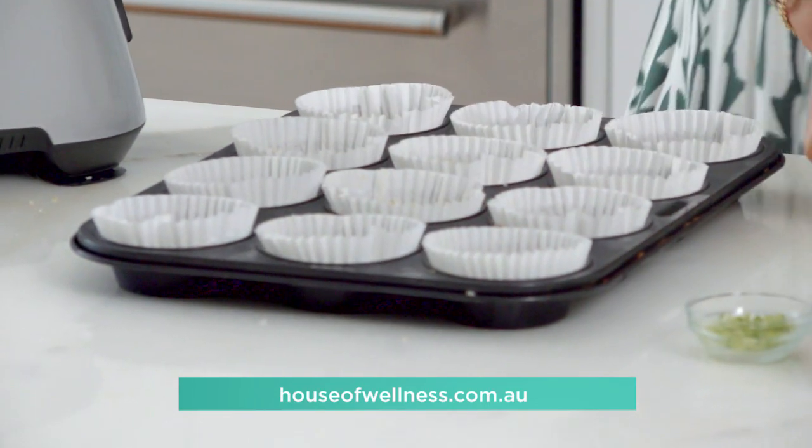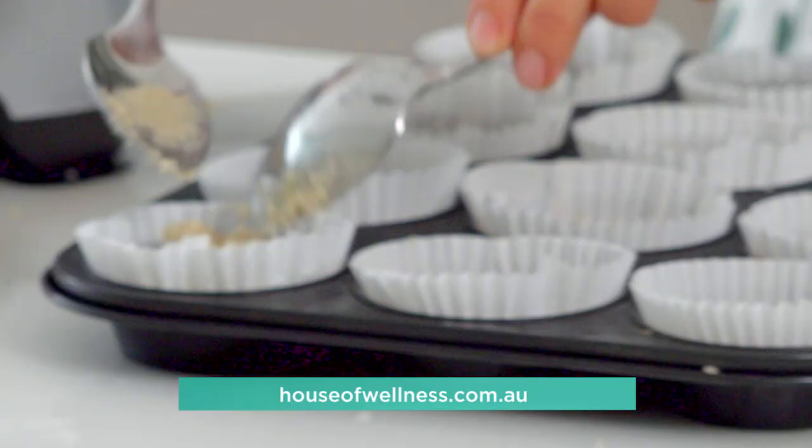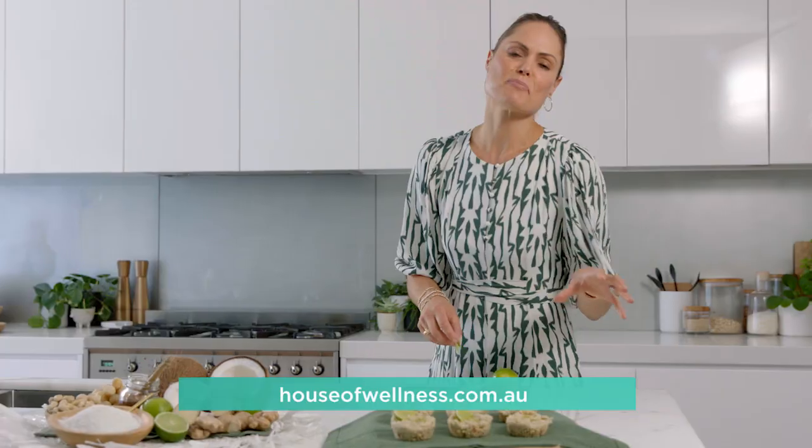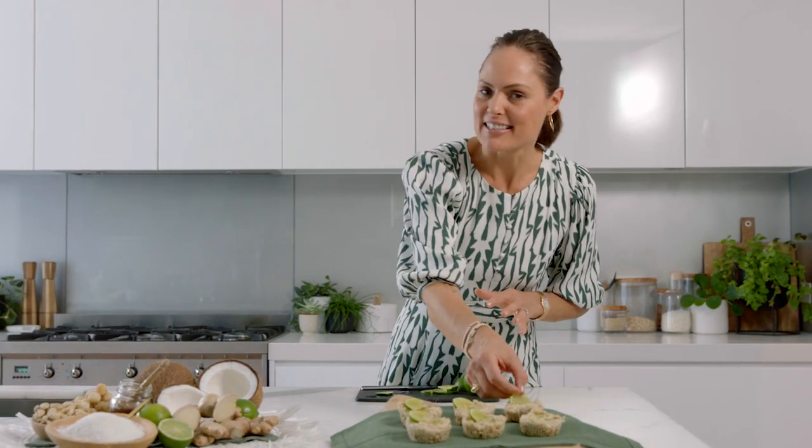I'm going to get the cashew filling and with my two spoons just very gently pat it down on top of the base. After about an hour in the freezer you have raw, gluten-free, sugar-free treats that are high in good fats and protein — but most of all, they're delicious.